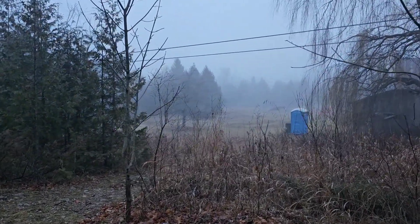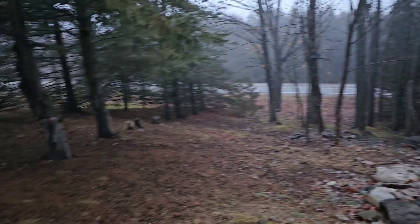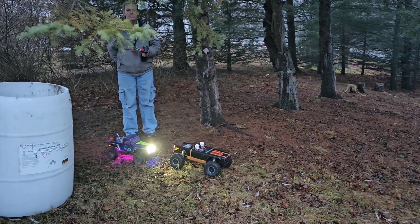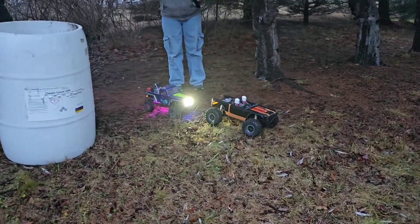Got a nice, wet, foggy Christmas evening. Testing out the Wendigo Crawler with Mrs. Darkwoods. See how she does.